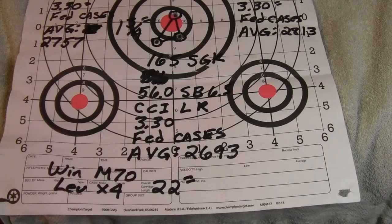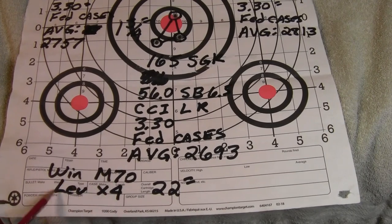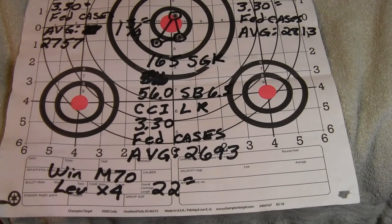We're back from the range. I was shooting the Winchester Model 70 with a Leupold fixed four-power scope; that rifle has a 22-inch barrel. I was shooting at 75 yards — I was having problems getting a really good sight picture on the bullseyes, so I moved it in to 75 yards instead of 100.